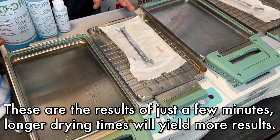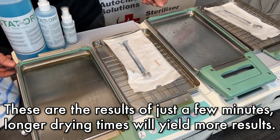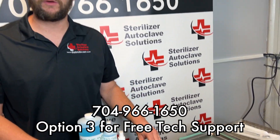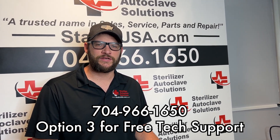These were only drying for a couple of minutes, but as we can see, the effects do work on these. If you have any questions, please give us a call at 704-966-1650, option 3 for free tech support. Thank you.